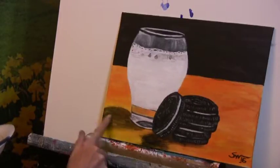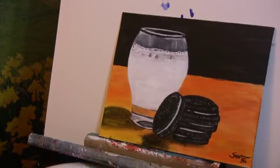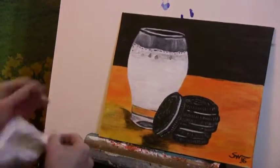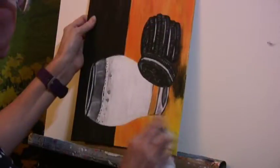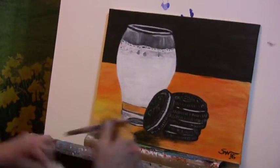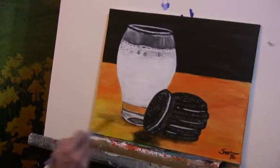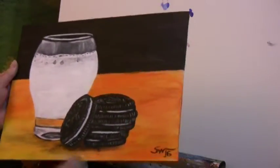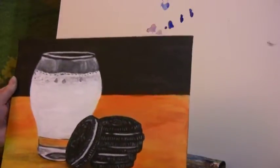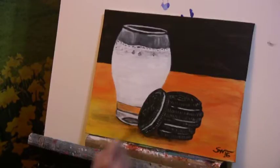When the paper towel doesn't work, use the finger. I'm going to get desperate now — I've wet a paper towel and I am rubbing off the shadow. As long as that paint's not really dry it will rub off; I'd say it hasn't been on there more than about five minutes, so there's no problem taking it off. So I lightened the shadow up a lot. That one's got to go too. Okie dokie — that's much better. Looks more natural.